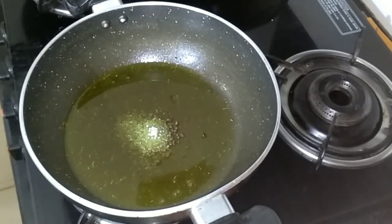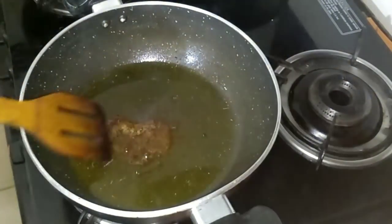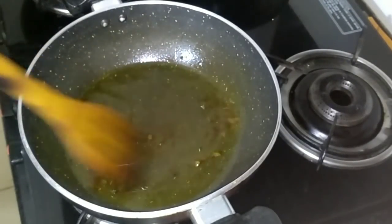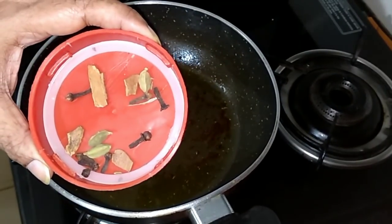I have taken one teaspoon of sugar and we'll just caramelize it. As you can see it turns out reddish in colour — that is what we're looking for. And to that I'll be adding some whole garam masala.